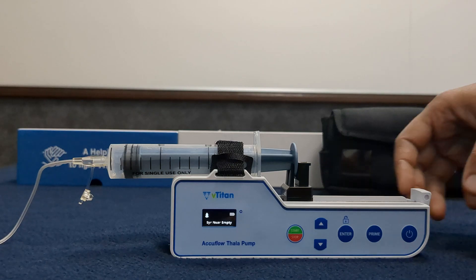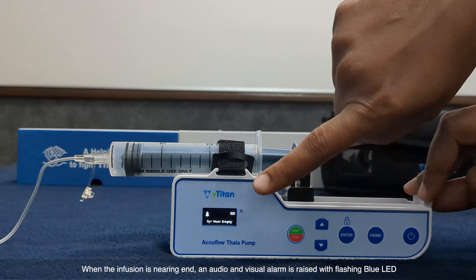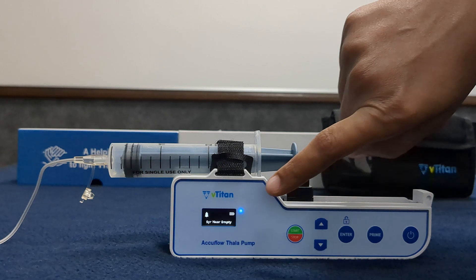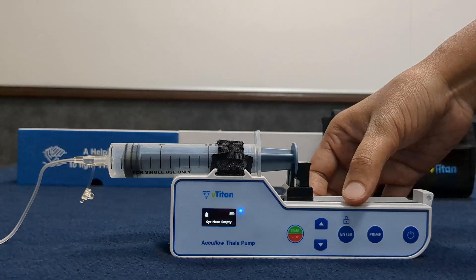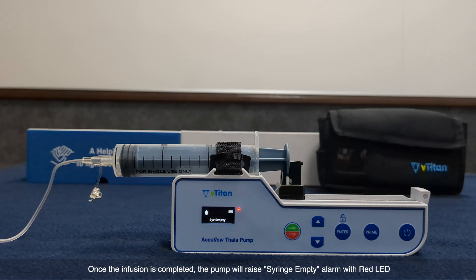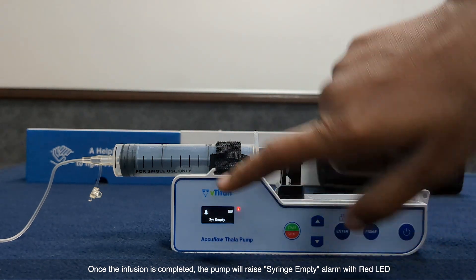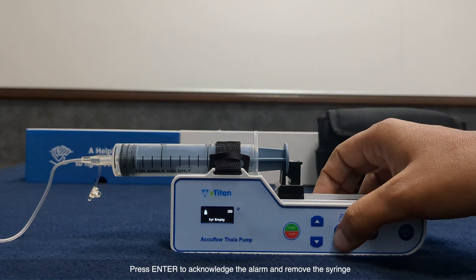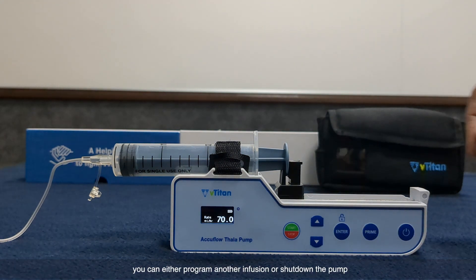Syringe near empty: when the infusion is nearing its end, an audio and visual alarm is raised with a flashing blue LED. Press enter to acknowledge the alarm. Once the infusion is completed, the pump will raise a syringe empty alarm with a red LED. Press enter to acknowledge the alarm and remove the syringe. The therapy is completed successfully. You can either program another infusion or shut down the pump.